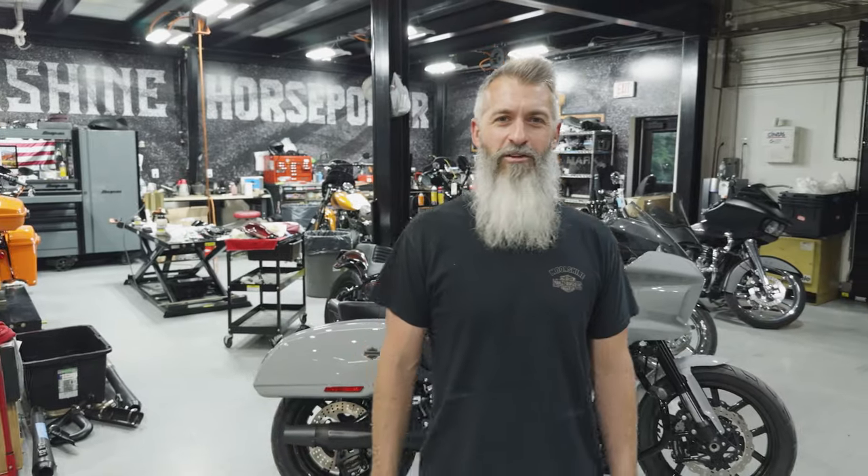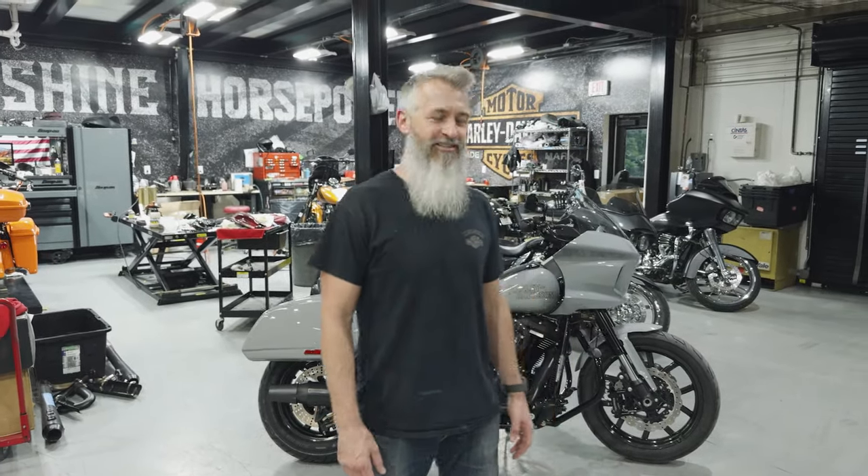I'm Jamie Lima, this is Moonshine Harley-Davidson, Moonshine Horsepower, and right behind me we just finished a Lowrider ST.